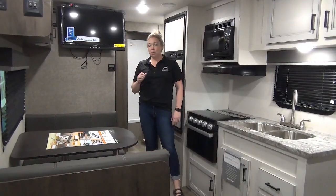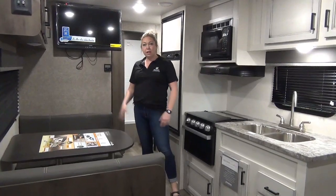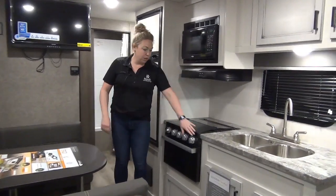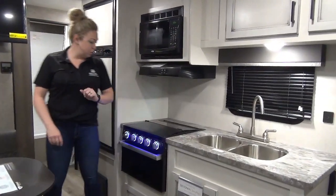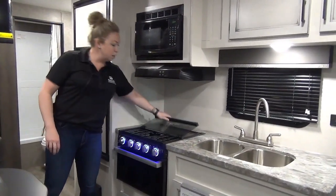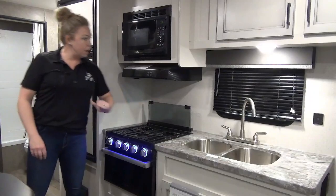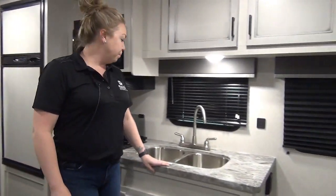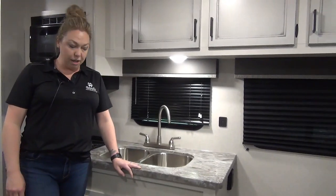So we're inside the 26BH. I'm going to talk about this beautiful table right here — it is going to pop down for a little extra sleeping space. Swinging around you've got your Furion cooktop stove, three burners, a little glass backsplash that we added in there, and then your microwave and range hood as well. Coming over here they do a seamless countertop with your stainless steel sink.